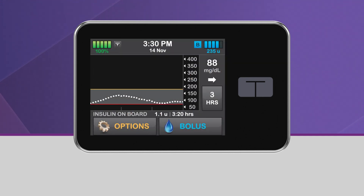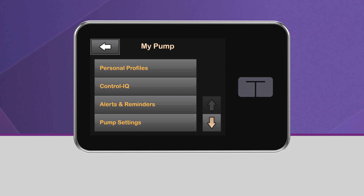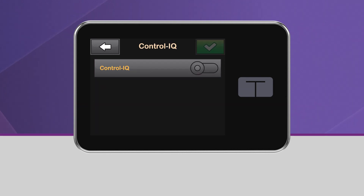To turn on Control IQ Technology, from the home screen, tap Options, then tap My Pump. In the My Pump menu, tap Control IQ. From this screen, turn Control IQ on by tapping the toggle next to the Control IQ text.